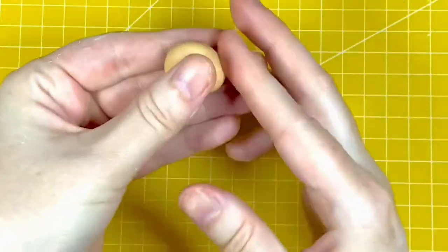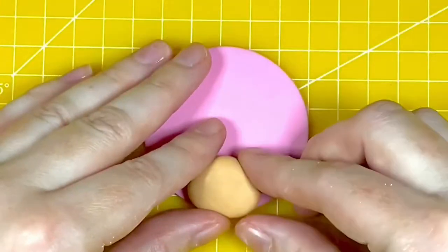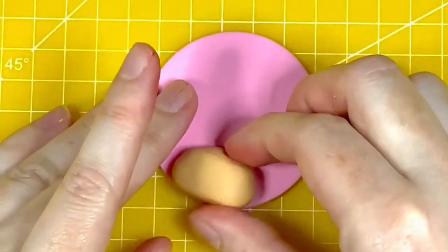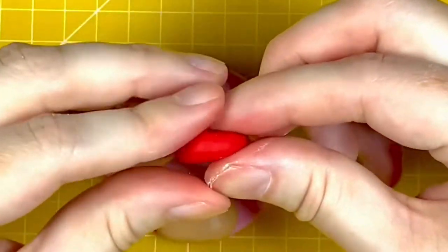Moving on to the body, you want four grams of the beige coloured modelling paste rolled into a ball, then flattened ever so slightly and shaped as in the video. I'm going to attach that to the bottom of one of the pink circles you should have cut out earlier.